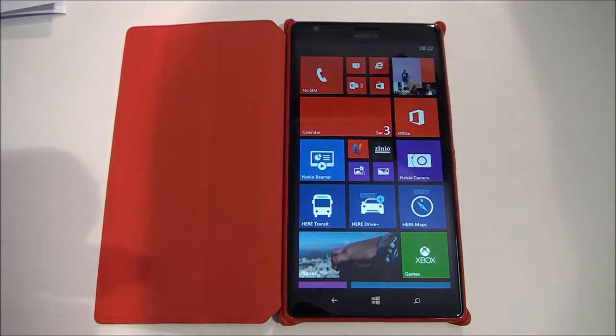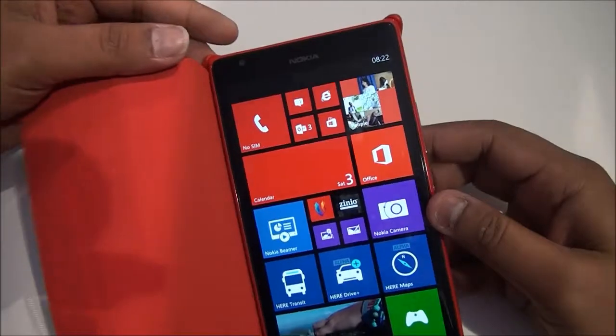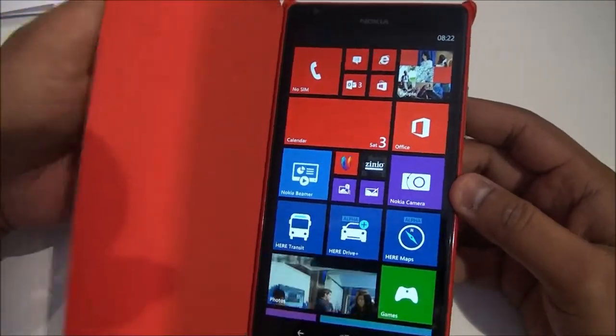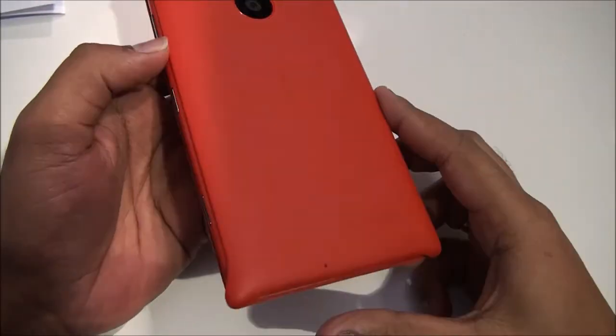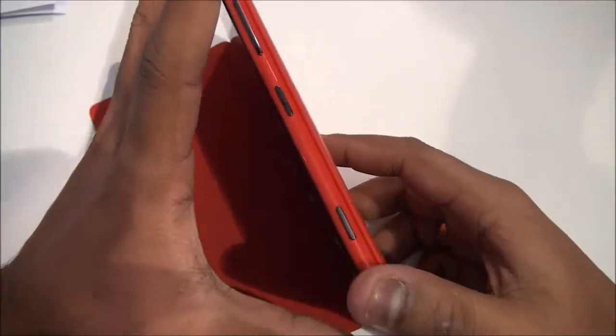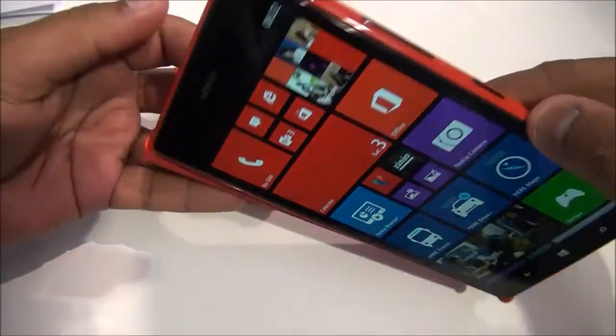Hey guys, this is Nortel from the Nokia World in Abu Dhabi where Nokia has announced the new Lumia 1520. We'll have a quick look at the cover available for the 1520. This cover is used as an accessory for the 1520 and it fits pretty good into the device.